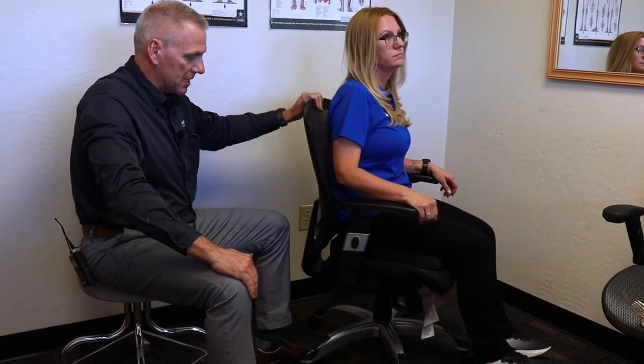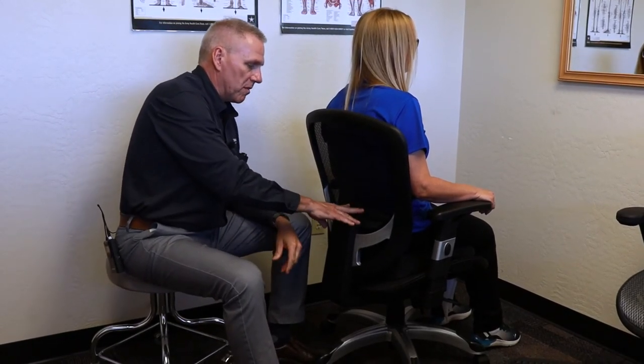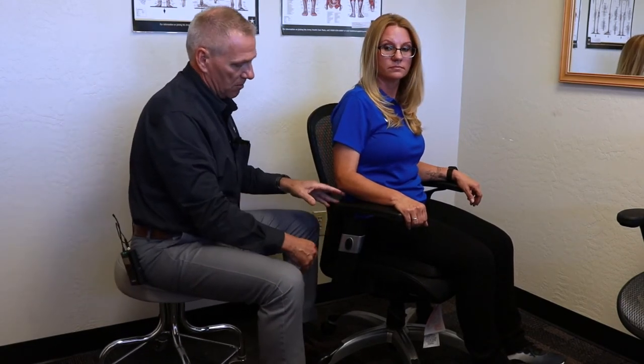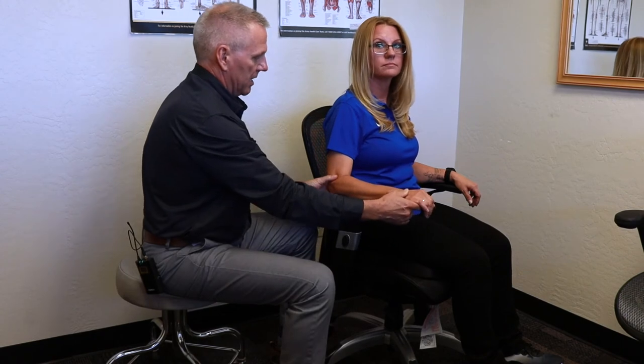The seat pan is already locked out so she's up nice and tall. Something to point out: she's 5'1" and Jeremy is 6'7", yet both of them have the lumbar support in the highest position. Eight out of ten people in a chair want the lumbar support in the highest position — most people have it too low. Looking at the arms, she's drifting down a little because her arms aren't quite as long as Jeremy's. This chair might be a little big for her, but not too bad — within the acceptable range.